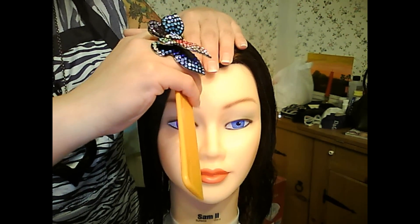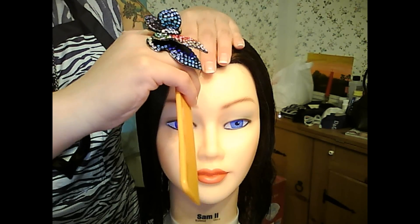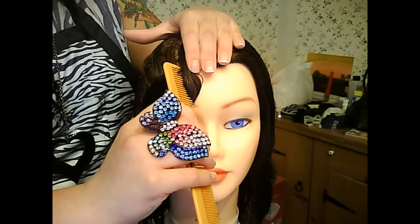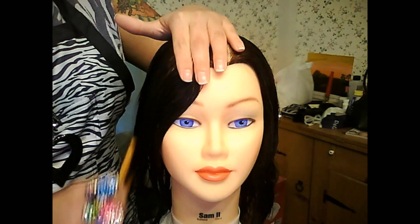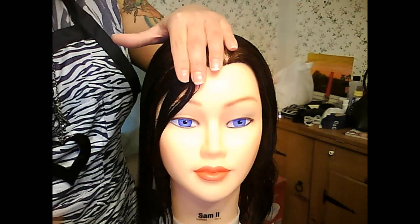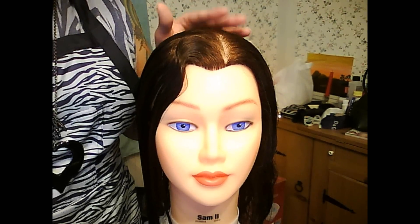I'm going to put that comb right in the hair. I don't want it too much angled this way or that way — I want all the hair to be in the teeth, so straight up and down with the head. And I'm just going to pull that forward, lay it down, pinch it, and brush it back.